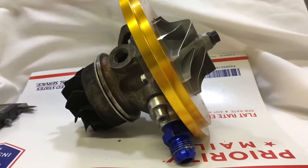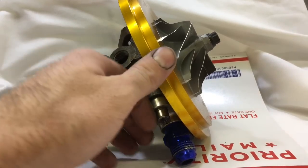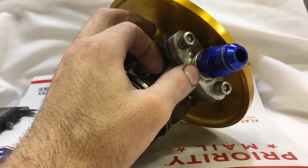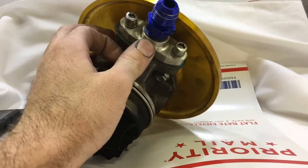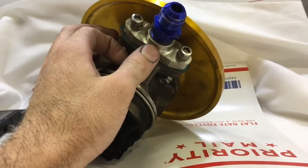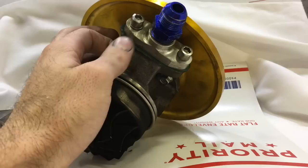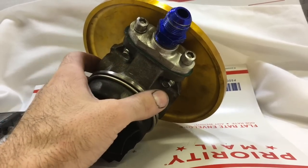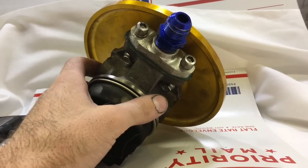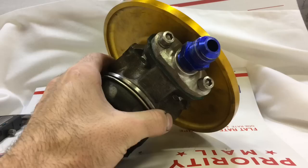Stay away from 10AN oil drains. This silver aluminum fitting is a 3/4 pipe thread fitting. You can go to a local hardware store and get a barbed fitting that's 3/4 pipe thread, designed for a heater hose or coolant hose, or you can use a stainless steel braided hose. That gives you a 5/8ths drain with an inside diameter of around 16 to 17 millimeters, which works really well.